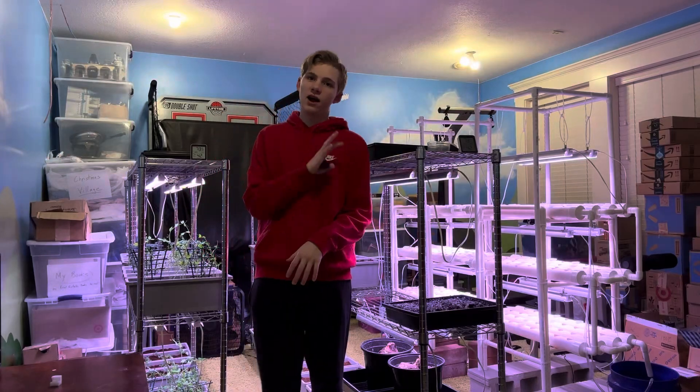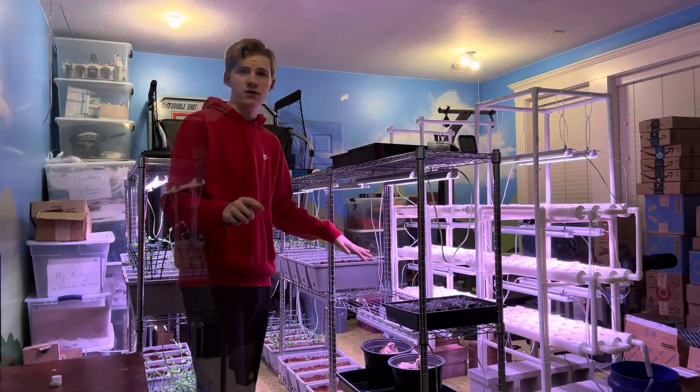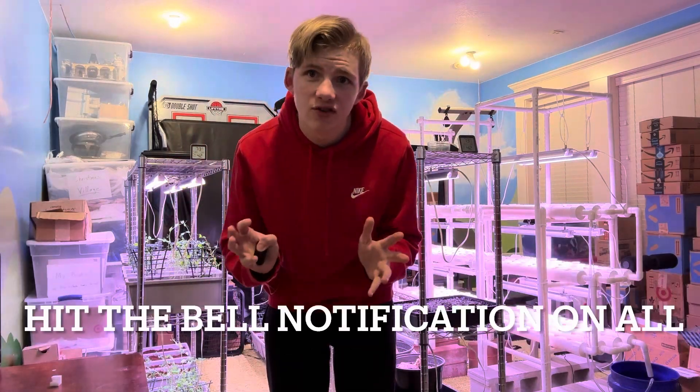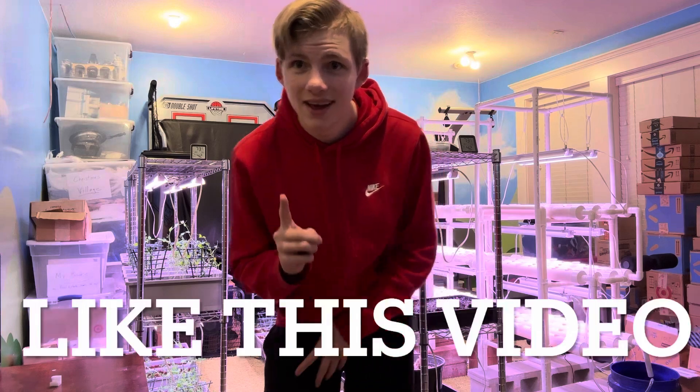All right, this will be the first time the hydroponic seeds will see light for the first time. Before we get started, please subscribe and hit the bell button so you don't miss another video. We are also trying to get this channel monetized as fast as we can, so please subscribe and share this video with anyone who would love it — any family members who love gardening.